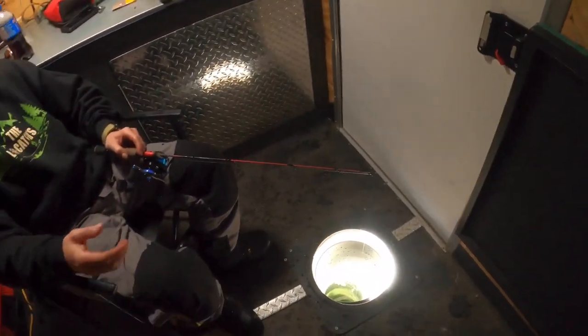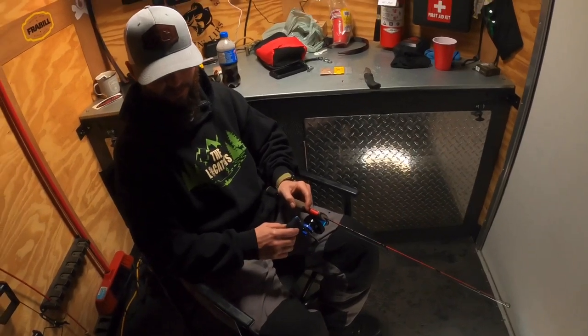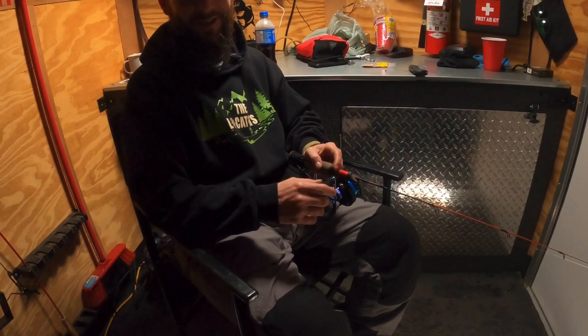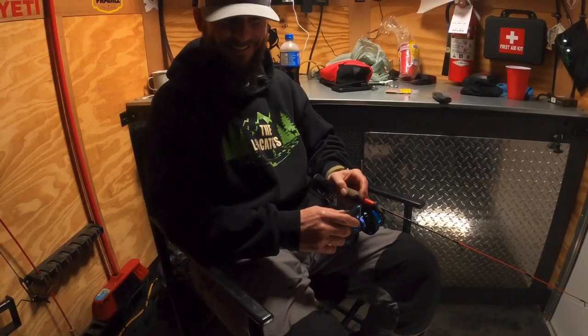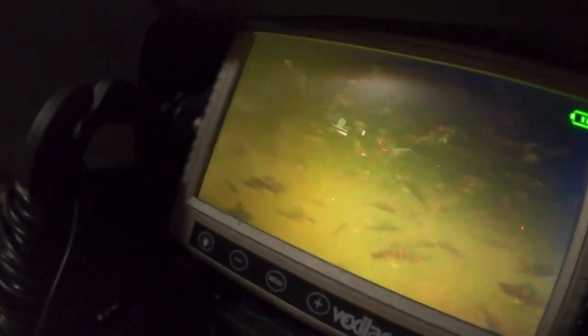Oh my god, look at that — that's insane! How do you feel about the amount of perch on the screen today? I'm ecstatic. We've been catching a fish a minute for the last 30 minutes, so you do the math. It's hard to miss them when there's that many on the screen.